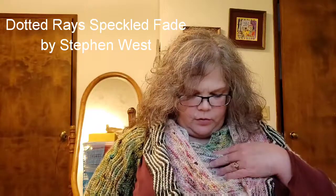The pattern is the Dotted Rays Speckled Fade by Stephen West. And I used some of my favorite speckled yarns that I've been saving for special — and this was exactly the special project. For this I just did a solid and a semi-solid for the stripes.